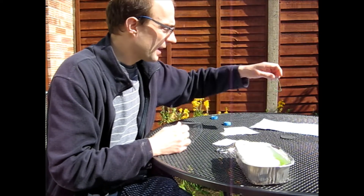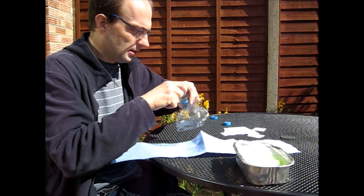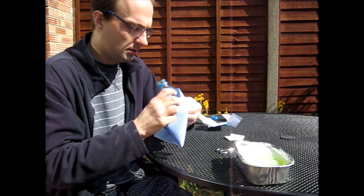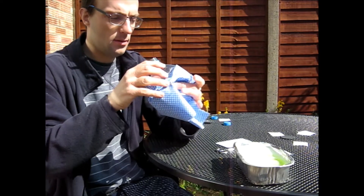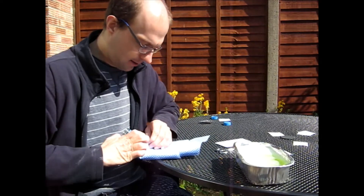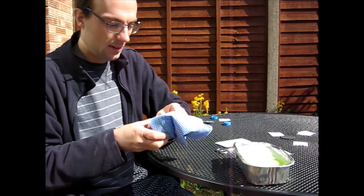We take our elastic band and our j-cloth. We put our band round, nice and tightly, so we end up with something like that. This is a tricky bit — might have to work a bit on that one. Tuck back in, get there in a minute.